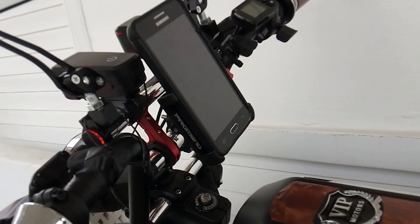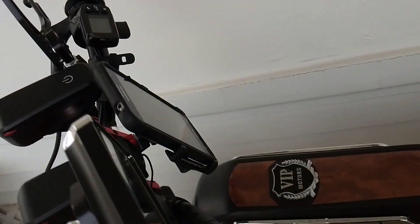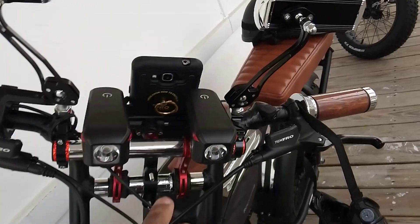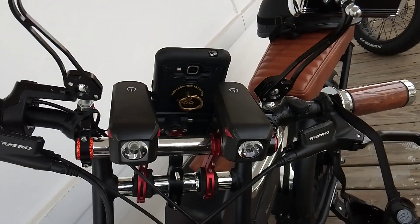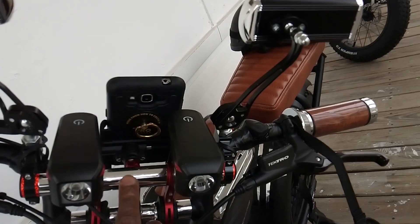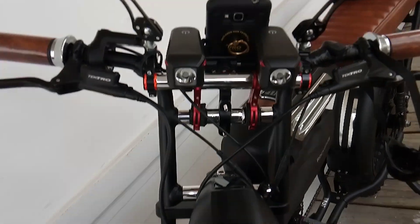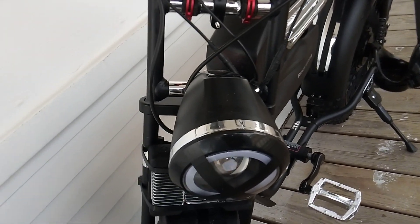I got my phone holder there. I got these mirrors — a lot of this stuff I found on eBay. The mirrors and the bar I got on eBay. What I did is I took some chrome wrap and wrapped the bar — the bar was originally red — and I wrapped it in chrome and I just thought that had a better look.